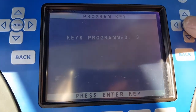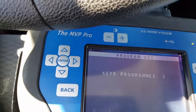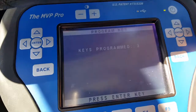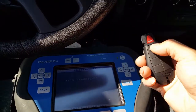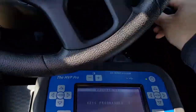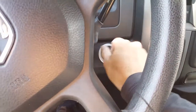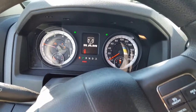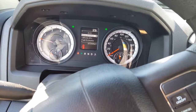Key is programmed. Yeah, it's working. And start the vehicle. Yeah, it works.